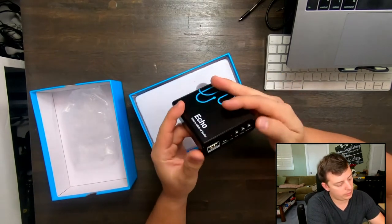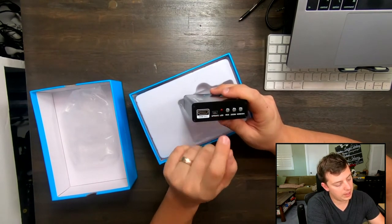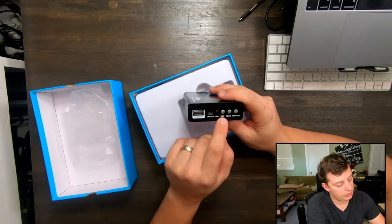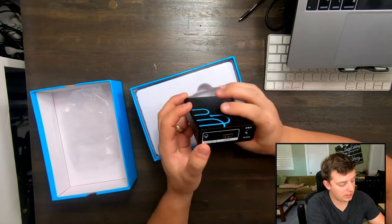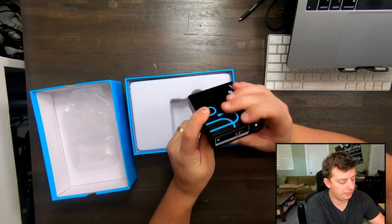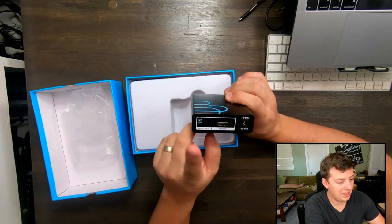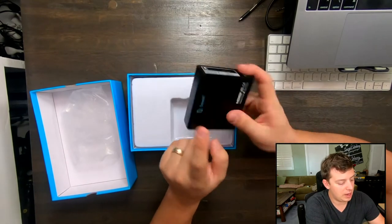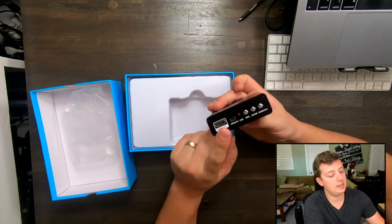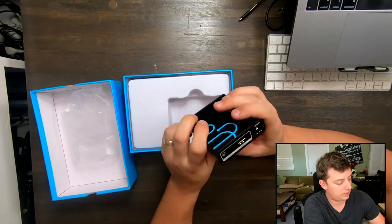Echo HDMI to 4K Upscaler. You have the HDMI out, you have a USB — looks like for updating. I don't know if it can power over USB, and that's a mini cable. You have your resolution, your zoom, and your HDMI versus DVI button — I don't know why you would have that if you only have one HDMI in, but it is what it is. We also have HDMI in and then audio out, so if you need audio separate in your output, it splits it off. I wonder if this HDMI out also combines that audio send — we'll find out during my tests in a little bit.